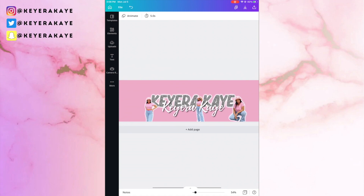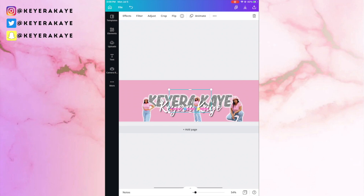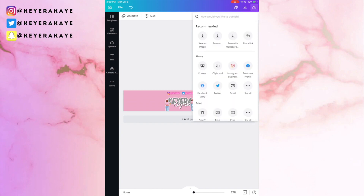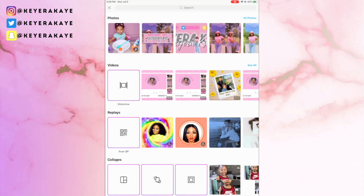Now I'm adding my social media handles. You can do this by adding text and using the glow font they have pre-made, or by going to Elements and typing in 'social media icons' — it'll pull up Instagram, Twitter, Facebook, and whatever else you need. You can also customize the font and color. I already had my social media template made as an image so I just uploaded it to save time. Once you're happy, go ahead and save this image.